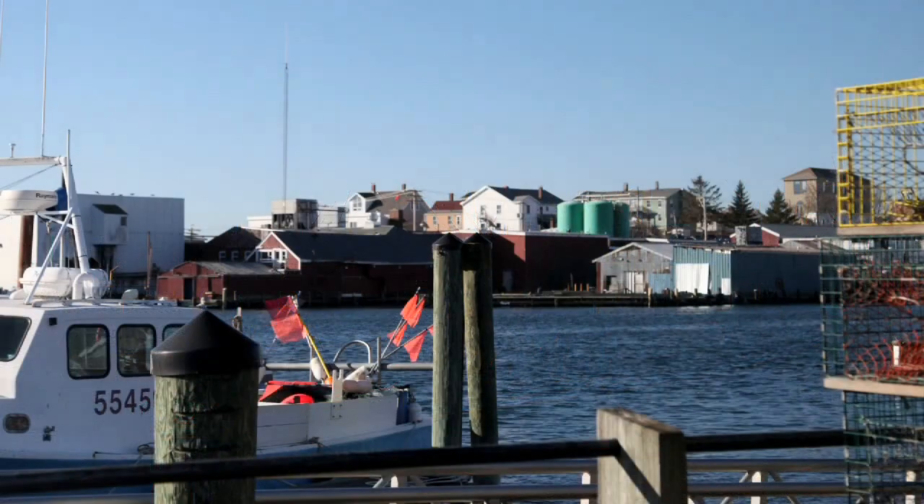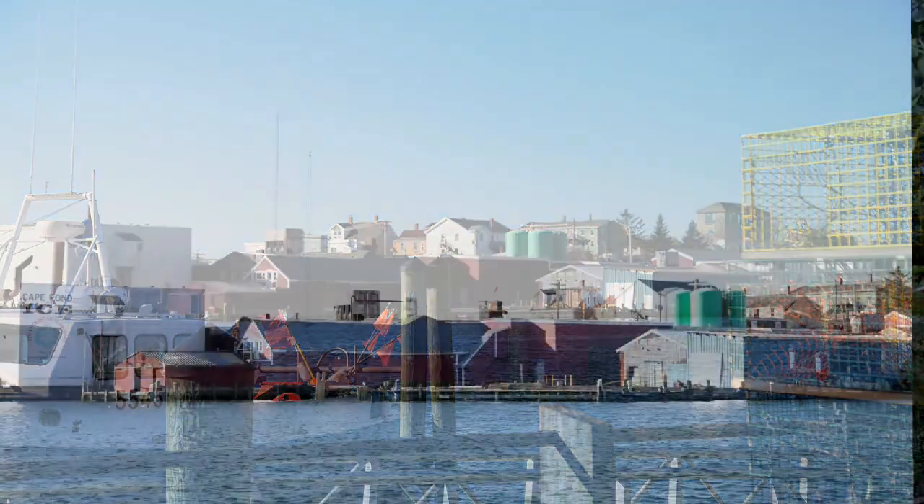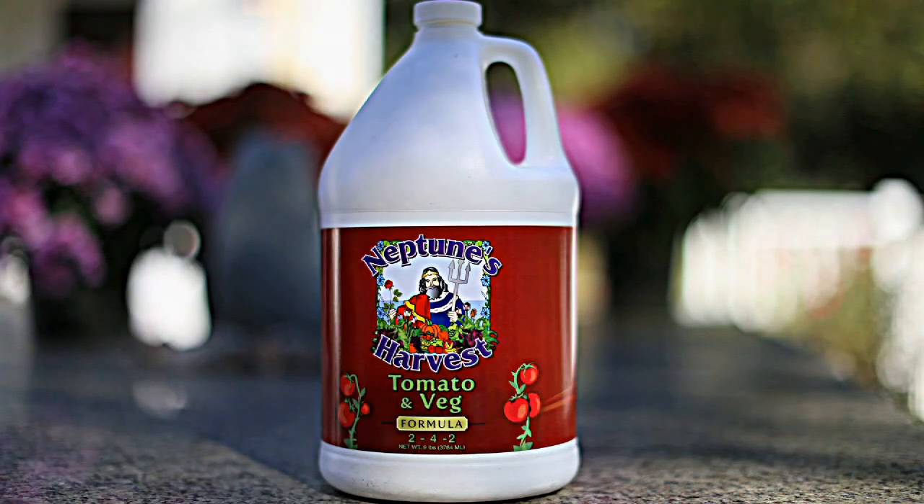Hello gardeners, it's Anne Malloy here at Neptune's Harvest in Gloucester, Mass. Coming to you today to let you know about our new products, our tomato and veg formula.